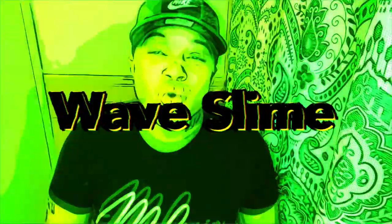What's good YouTube? It's your girl RG3. Today is a special day. This is an exclusive wave slime video. I'm going to get straight into it.